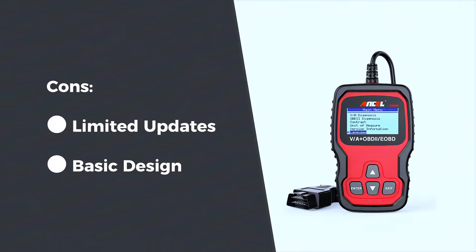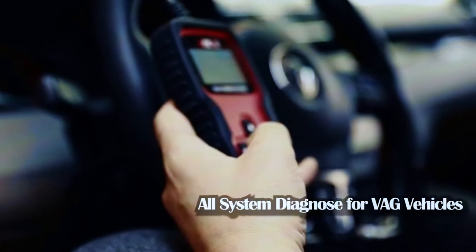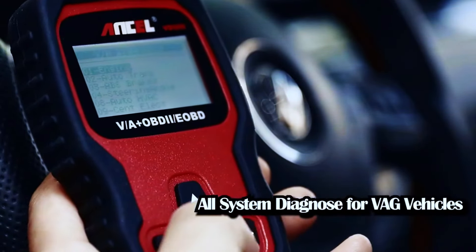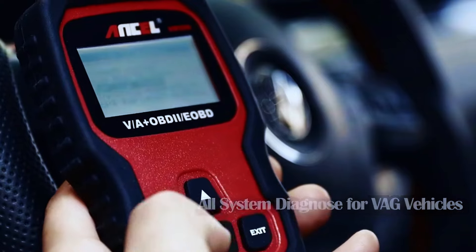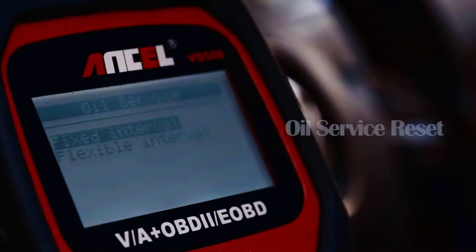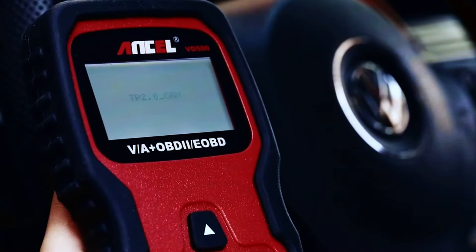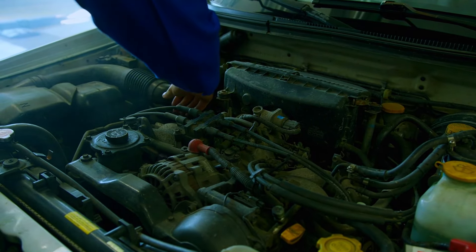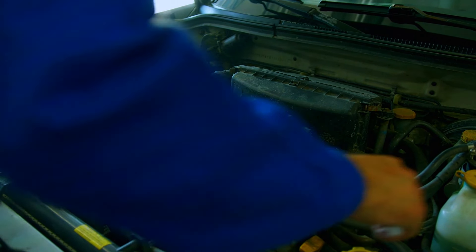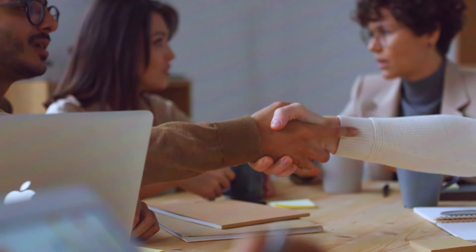Basic design — it's functional but don't expect premium materials or design. Overall, the Unsell VD500 is a solid choice for anyone who owns a VW, Audi, Skoda, or Seat. It's affordable, easy to use, and offers a range of diagnostics that can help you maintain your vehicle and avoid costly trips to the mechanic. If you're a DIY enthusiast or just want a reliable tool to keep in your car, the VD500 is definitely worth considering.